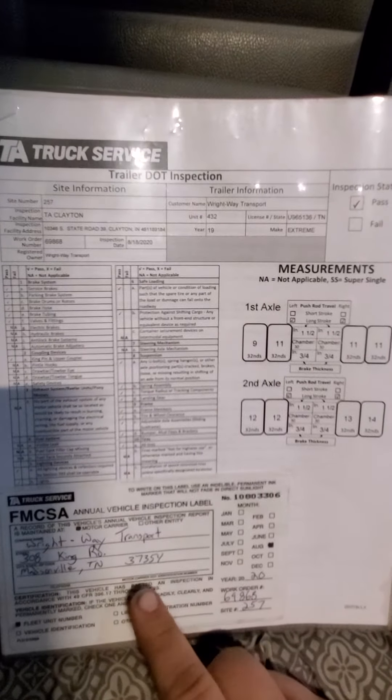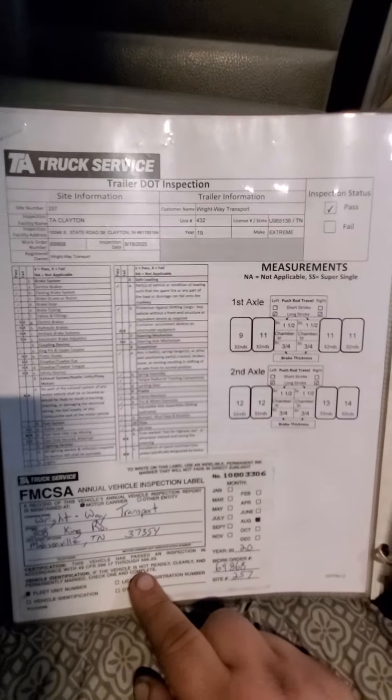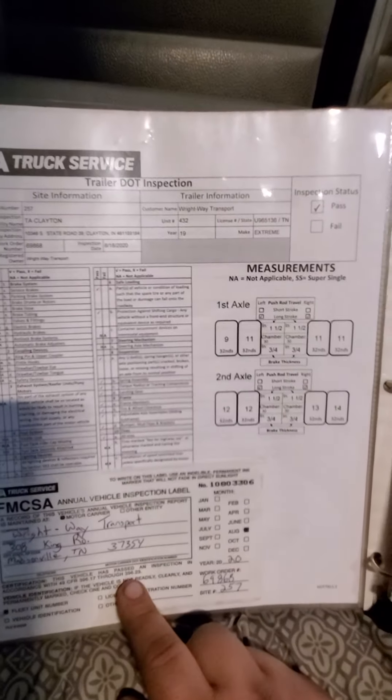Then the annual inspection for both the truck and the trailer. The stickers I keep in the book — there's no reason to put them on the truck since they fade, and there's no rule that says you have to have them on the outside of the truck as a sticker. Next is the inspection instructions and a reference card for the ELD.